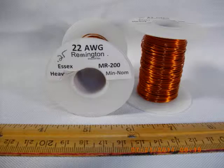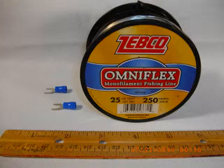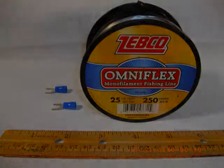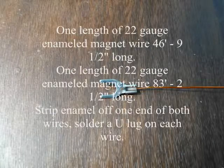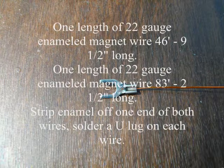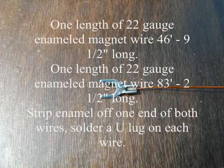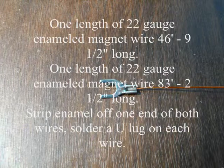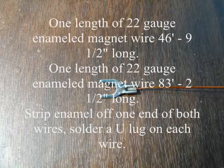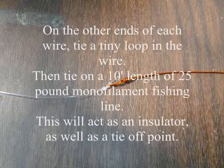Parts are easy to gather. I chose 22 gauge magnet wire with an enamel coating because it's very lightweight. I picked up a roll of 25 pound monofilament fishing line at Walmart, then grabbed a couple of horseshoe connectors from my toolbox. Cut your first length of 22 gauge enamel magnet wire at 46 feet 9.5 inches long. The second leg of the antenna will be 83 feet 2.5 inches long. Strip the enamel off one end of both wires and solder a U-lug on each wire.